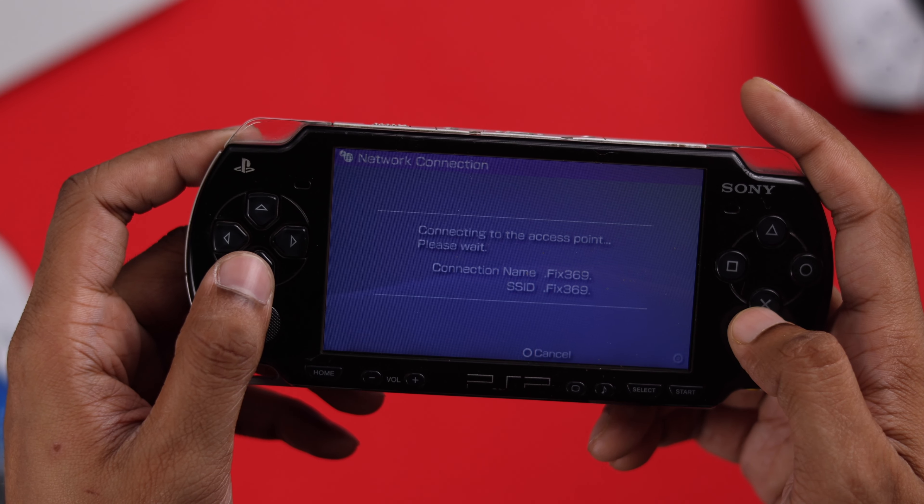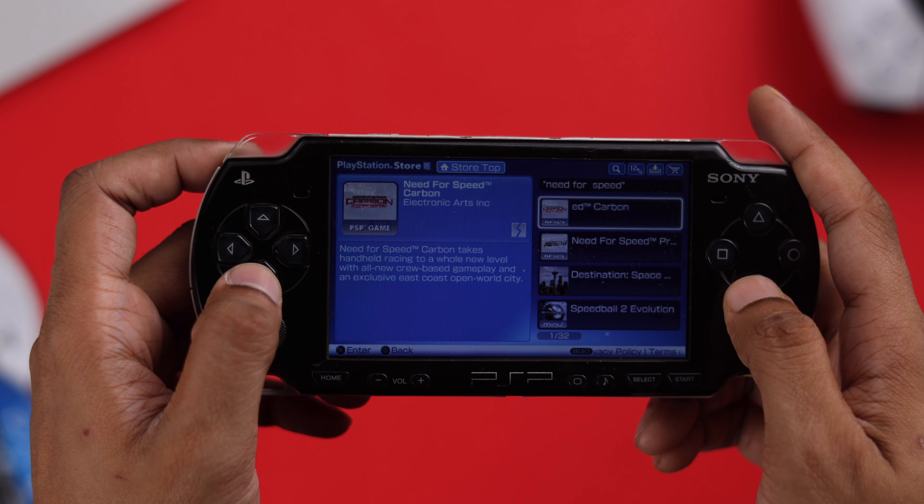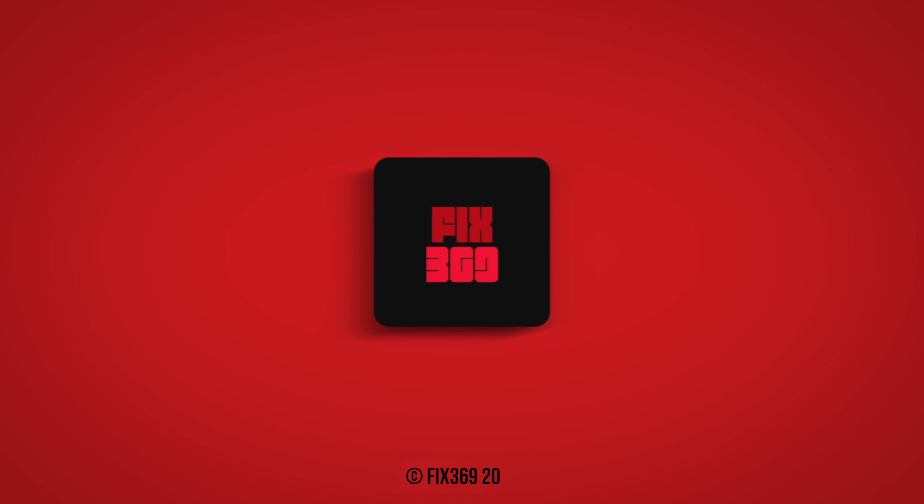That's how you fix the grayed-out or 'not supported' Wi-Fi problem on your PSP. If this helped, don't forget to let us know by leaving a like and subscribing, and most importantly, have fun.